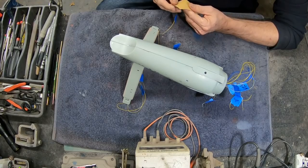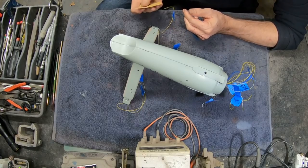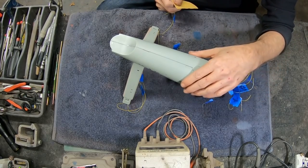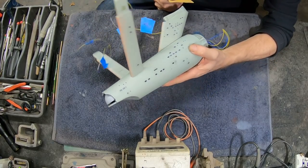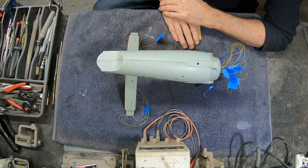Hey there everybody, Boyd here with you again. This is part 7 of our 1/350 scale Polar Lights Enterprise build series. You guys haven't missed a thing except me pulling the tape off of the secondary hull after we finished sealing it up in the last video. So we're going to get into the final stages of getting this prepped and ready for paint.